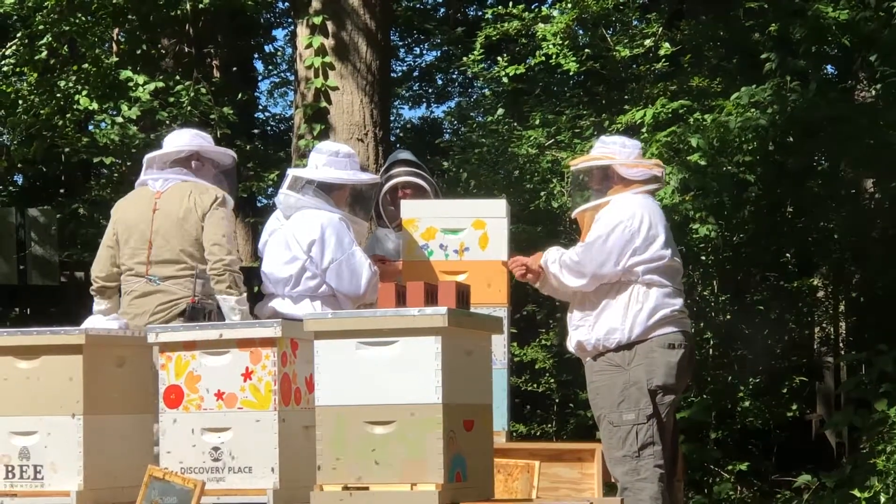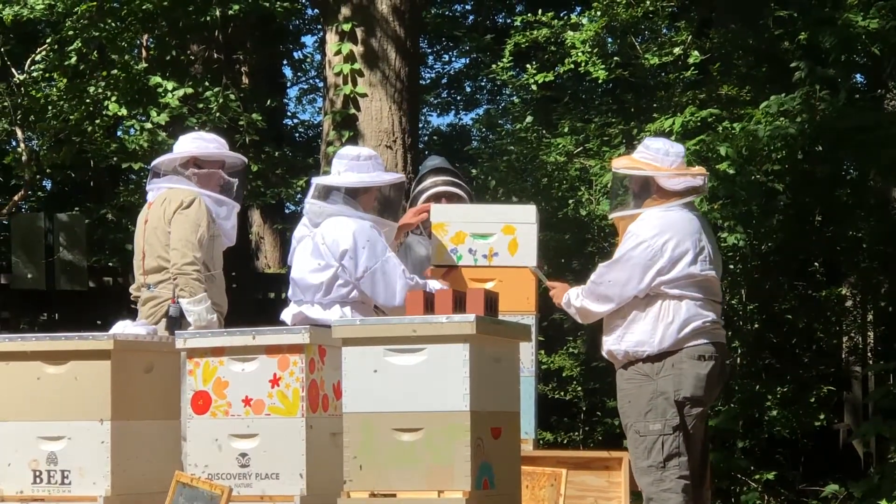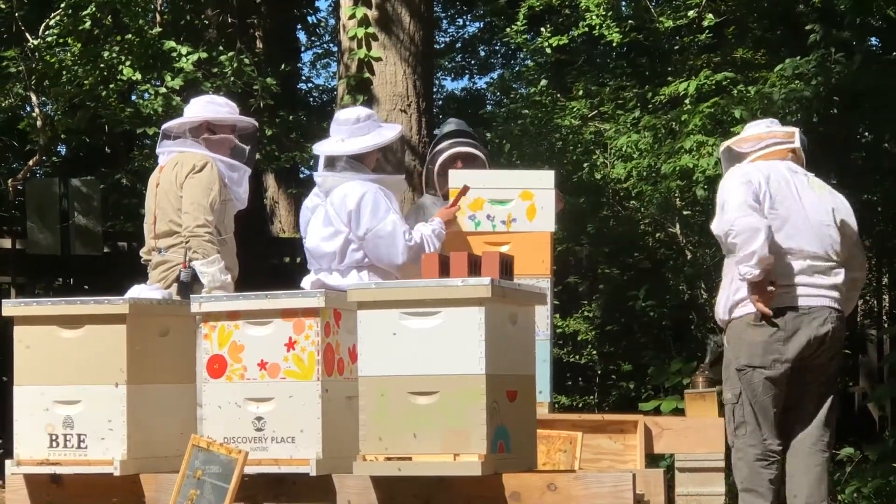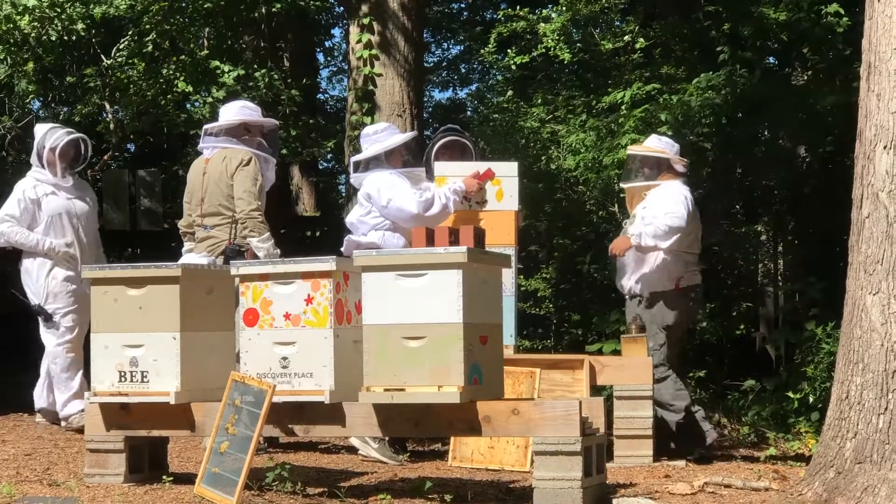Today's an exciting time for Discovery Place Nature — we are harvesting our very first honey. As you can see, we're taking the honey supers, the smaller boxes, off the top of the hive, which is where the bees have stored honey.